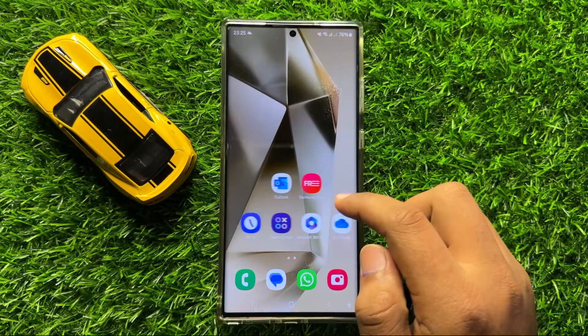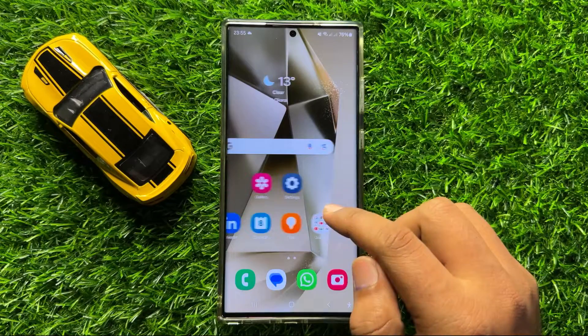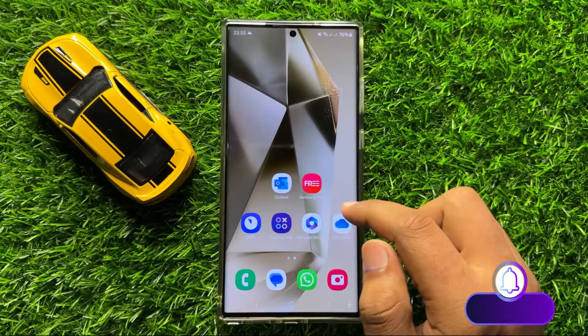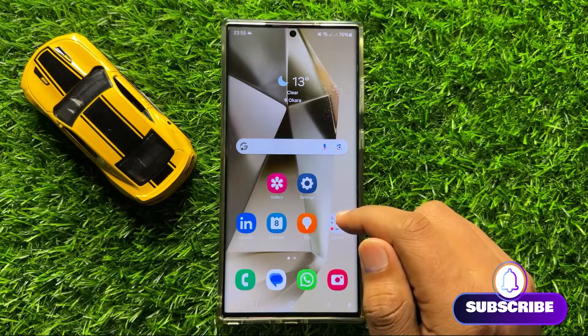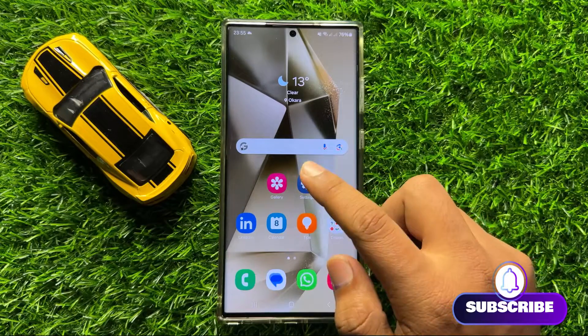Hello everyone, in this video I will show you how to check the IMEI number on Samsung Galaxy S24 Ultra. Before starting the video, don't forget to subscribe to the channel and also press the bell icon. First of all, open Settings.